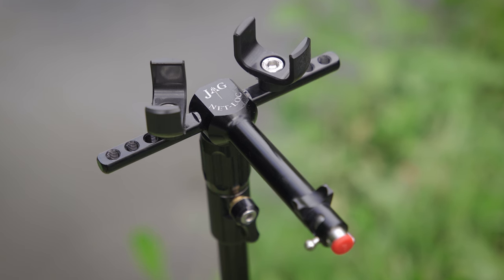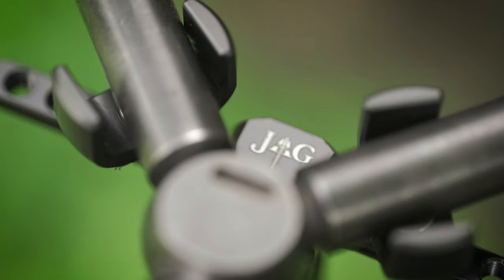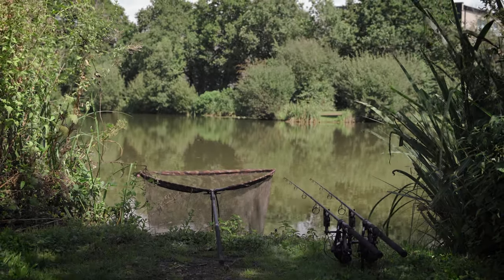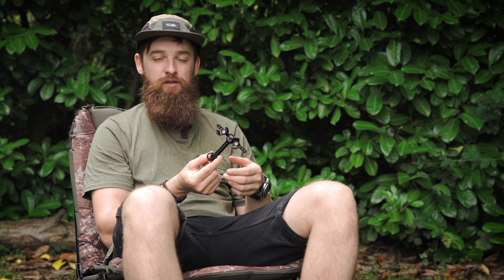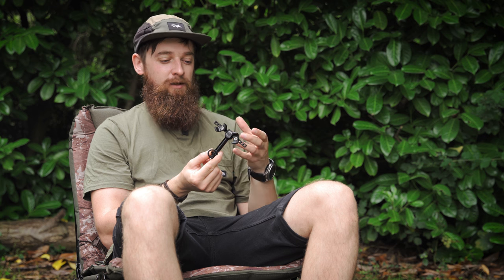Firstly, and most importantly, is from a fish safety point of view. The idea of this product is you can net the fish, put the net onto this little device, lock it in place whilst you get everything ready for photos, weigh-in, all that sort of thing, and then only get the fish out when you're ready. A lot of people move fish into slings and retain them that way whilst they get everything ready, but by using something like this it takes that process out, so the fish is only actually out of the water once and only when everything is ready.